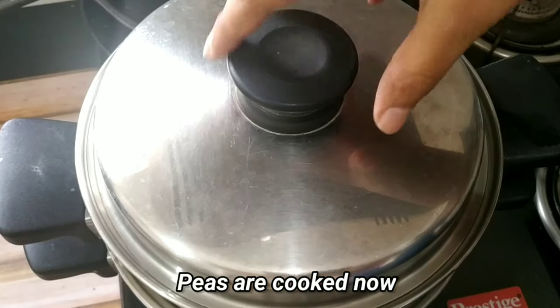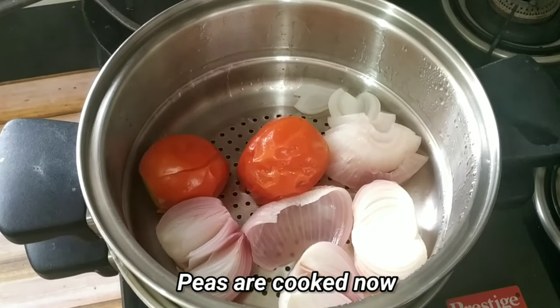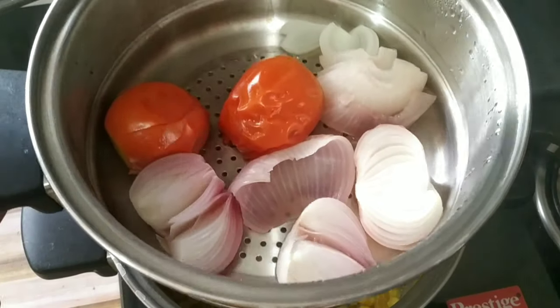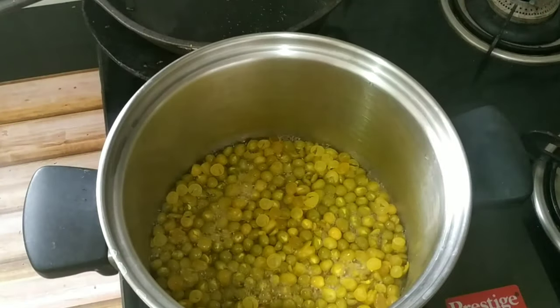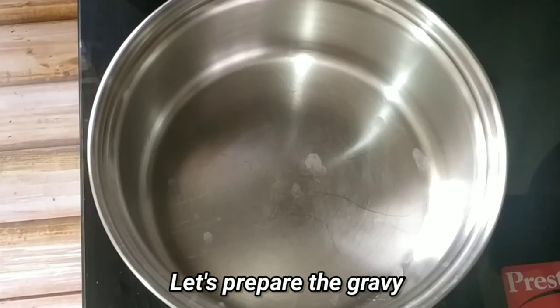30 minutes are over. Now let's check our peas. The onions and tomatoes have cooked very nicely. We will check the peas also. As you can see, the skins of the peas have come out, which means the peas are also now well cooked. Now let's prepare the gravy.